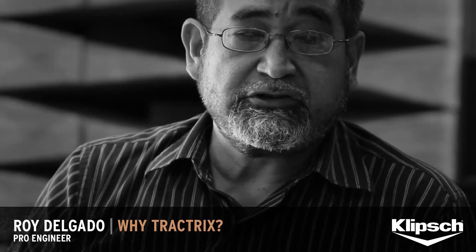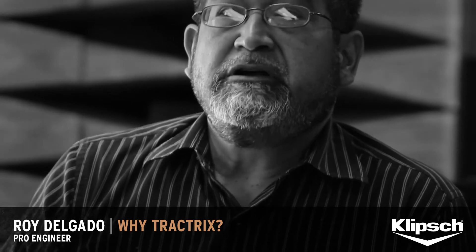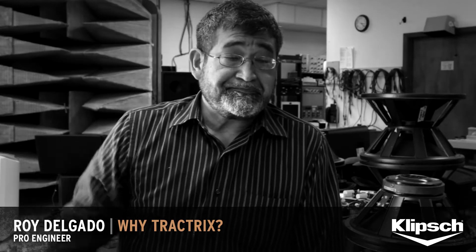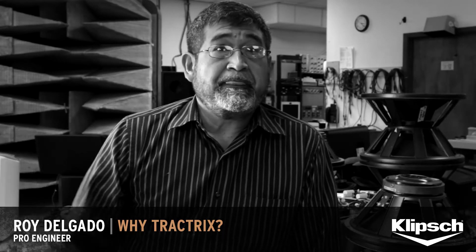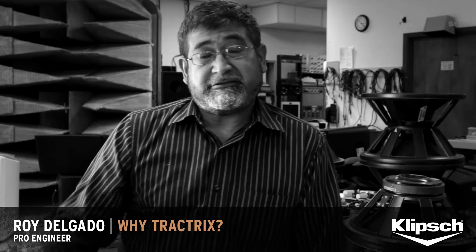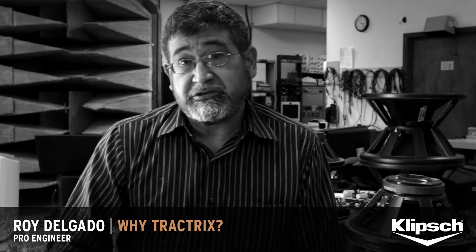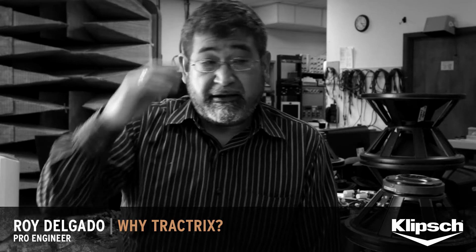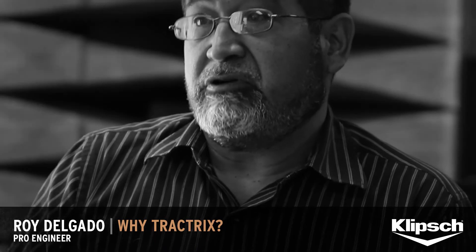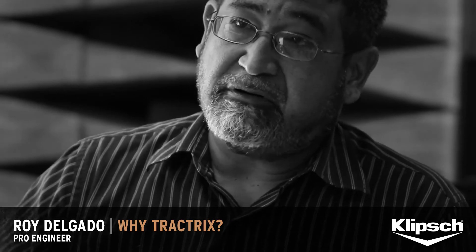I remember when we first did our shootouts with Regal — we literally had five competitors behind the screen and us. They asked me what are we going to hear, and I said, just listen and tell me which one you like. Almost to a man, they all could tell which one was the most natural sounding, and it was the Klipsch.